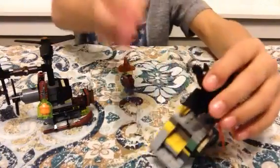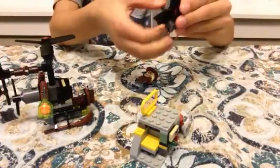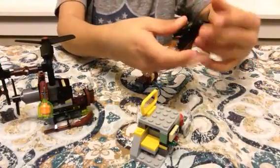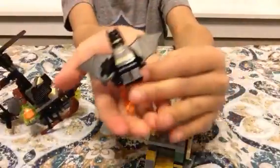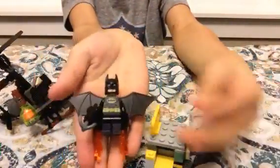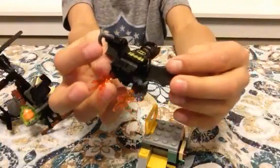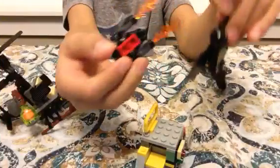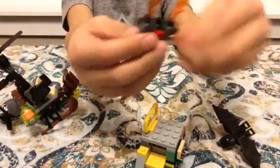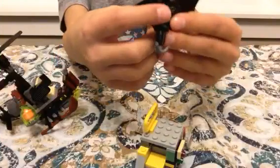Now let me show you the characters. Let me get Batman off of there. Here are the characters. Here is Batman, with the wings and the gravel hook and his little jet pack, which I used to like to call it. Sometimes I take it off because I really like the wings.